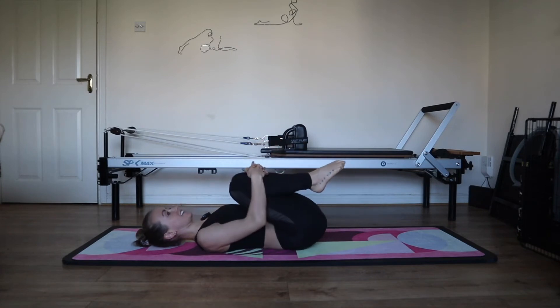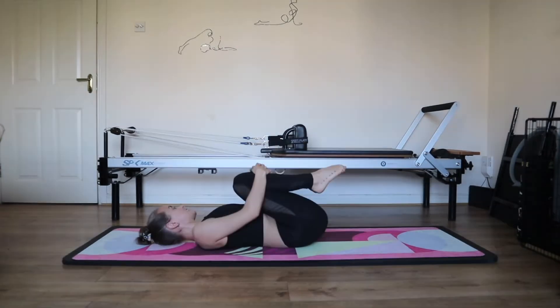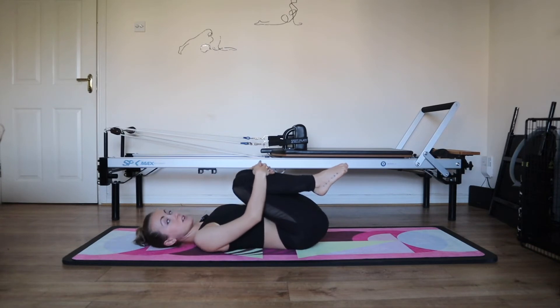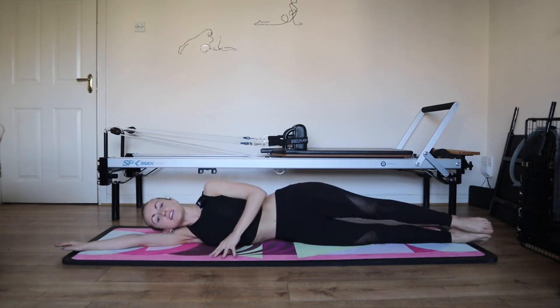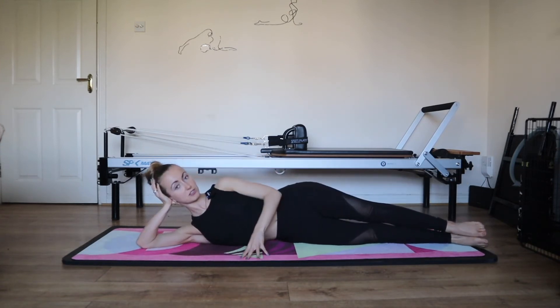Roll it down and hug your knees in. Rock your knees from side to side. Let your head out from side to side. Take a deep breath in and out. And you can center up. We're going to come to a side lying position. If you'd like to mirror me you can come on to your left side first. You can lie down flat or support the head — whatever suits you better. Relax your shoulders.